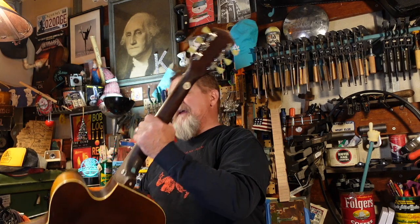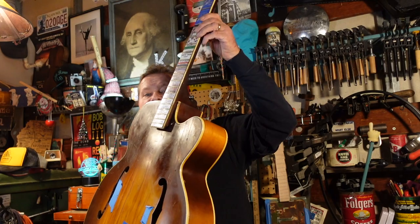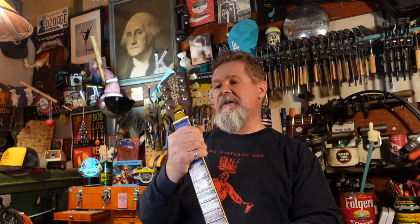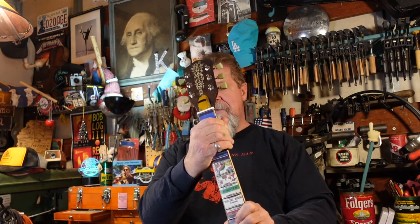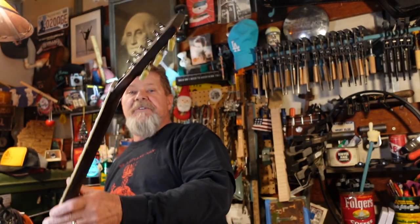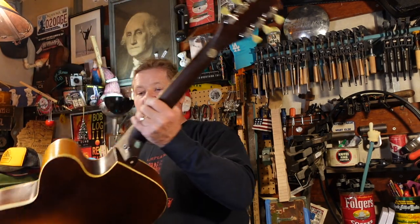Hey guys, welcome to the next episode about this old Craftsman guitar I called the East LA Cutaway. I found it hanging on a garage wall in East Los Angeles, got it for a really good price. The neck was off of it, a lot of cracks, the pit guard was hanging, but we've done so much work to this thing — fixed some cracks in the body, put the neck back on, put a set of Gibson tuners on it, did the usual stuff with coins and relic wood.